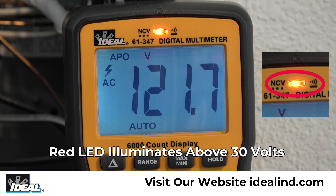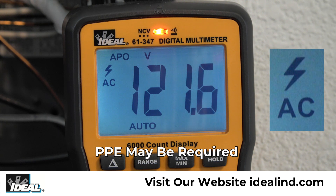The testers use an illuminated red LED in the top of the meter and emit audible tones to indicate continuity and also notify when the voltage being measured is above 30 volts. A lightning bolt in the left of the display indicates the potential requirement that personal protective equipment should be used when making measurements in certain applications.